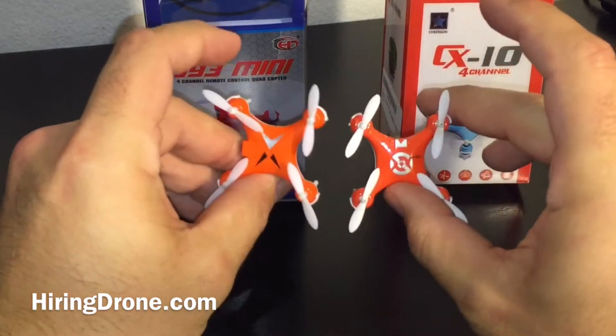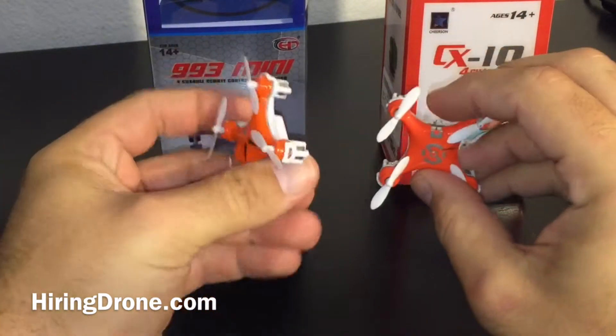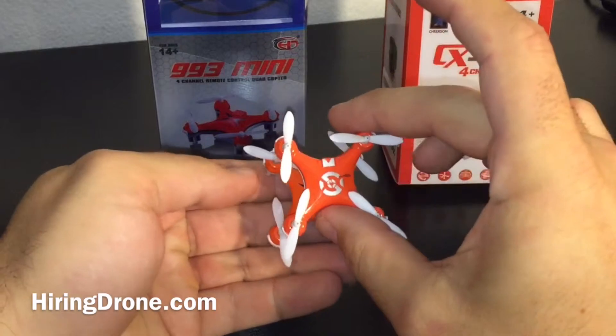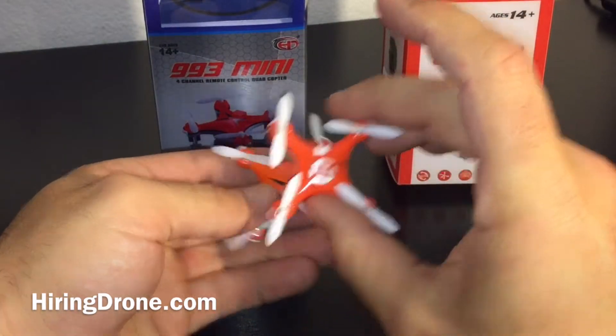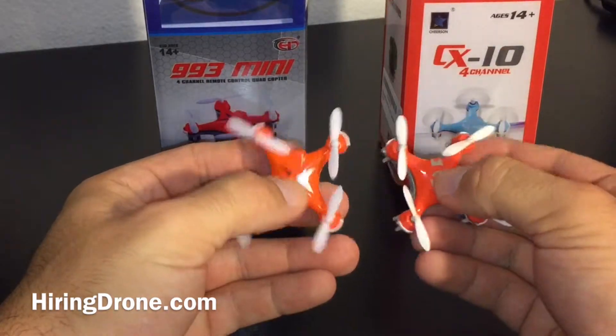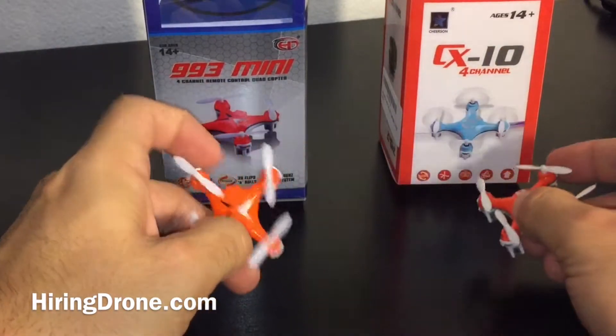As you can see, both of them are almost identical. To get the orientation correct on them, they're basically mirror images of each other. The only real differences you can tell are here on the top as well as the charger ports on the back.